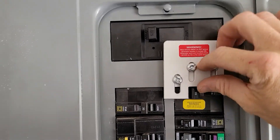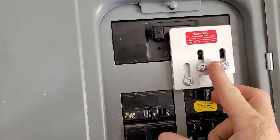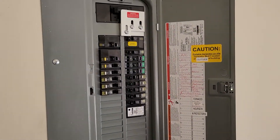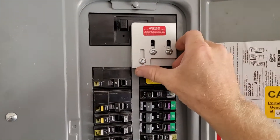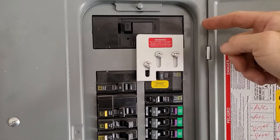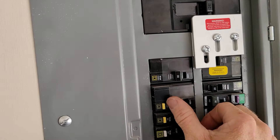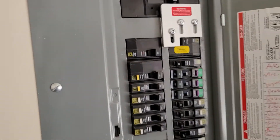Once you turn that off, the interlock plate will slide up and you can turn on the generator breaker — now you're on generator power. When you're done, just do the reverse: turn off the generator, the plate slides down, turn your main back on, and turn your dryer and AC back on. You're done.